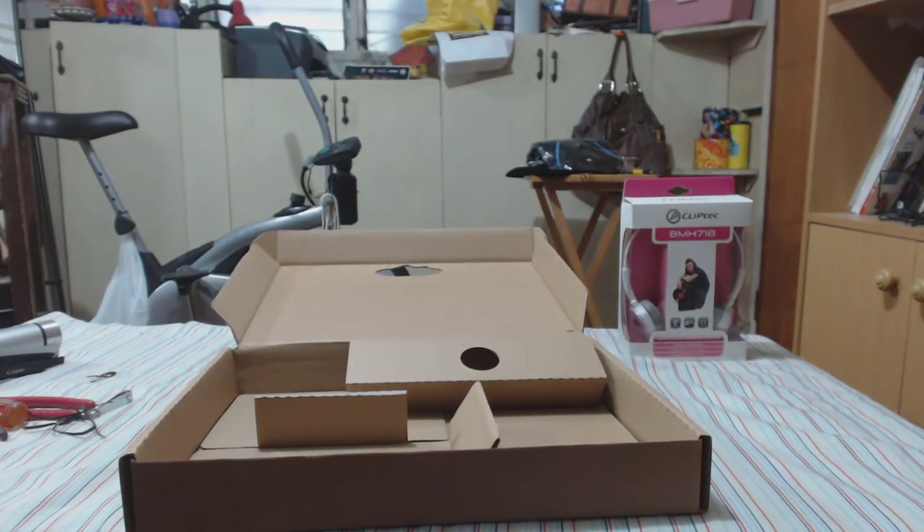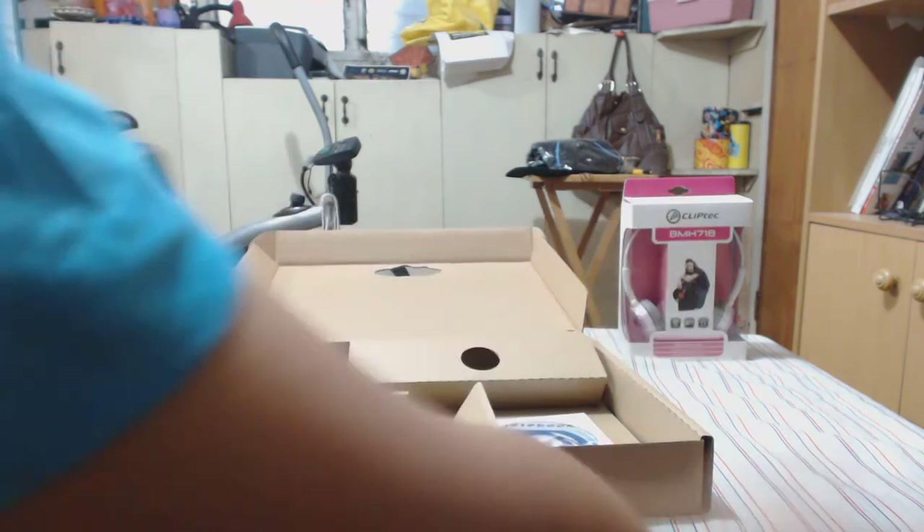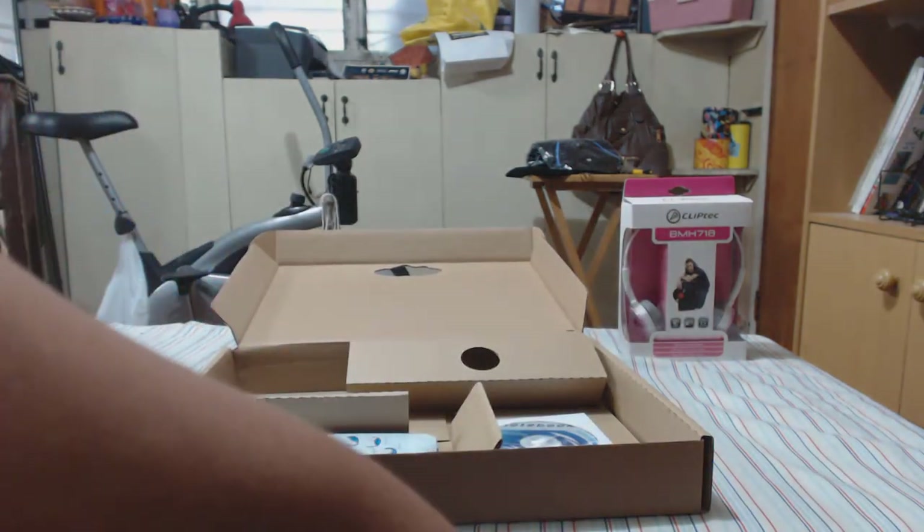The laptop is really really slim. Let's check it out — we're done with the accessories. We'll put all the accessories back in the box.